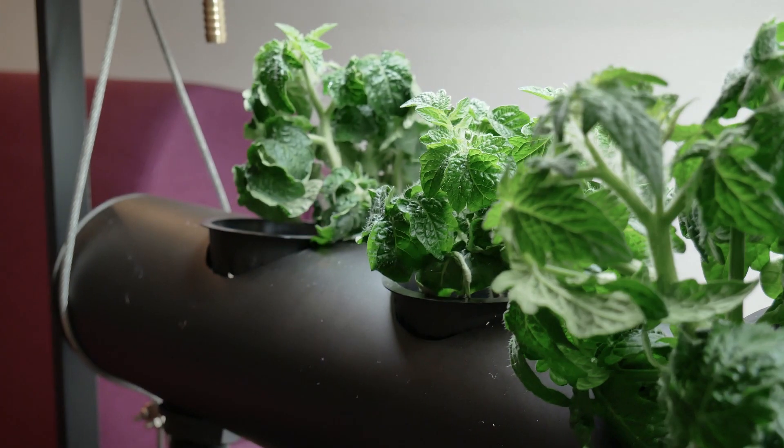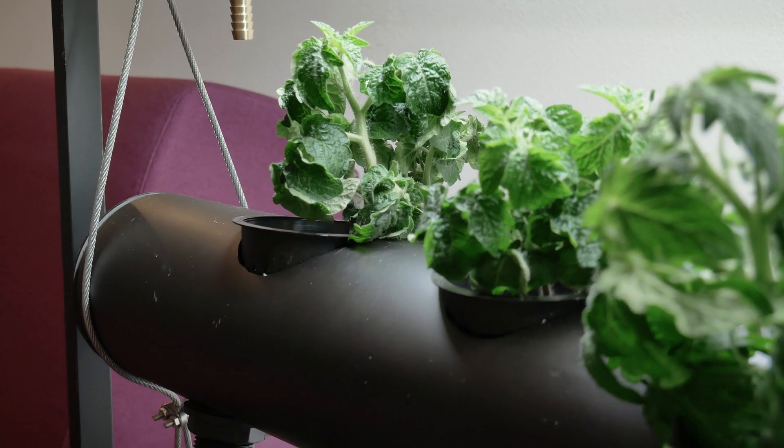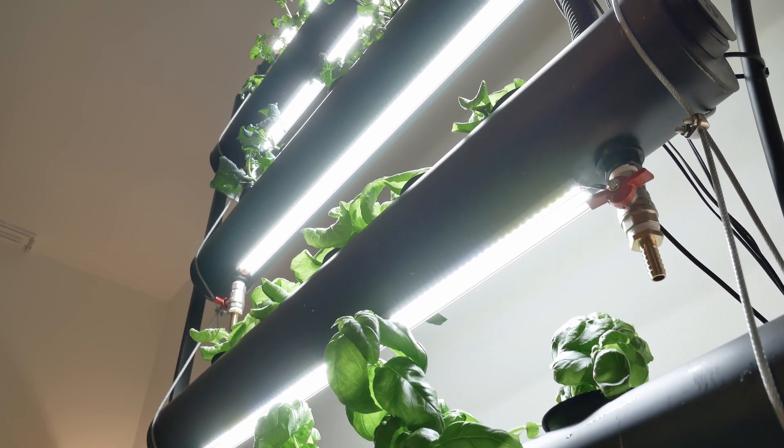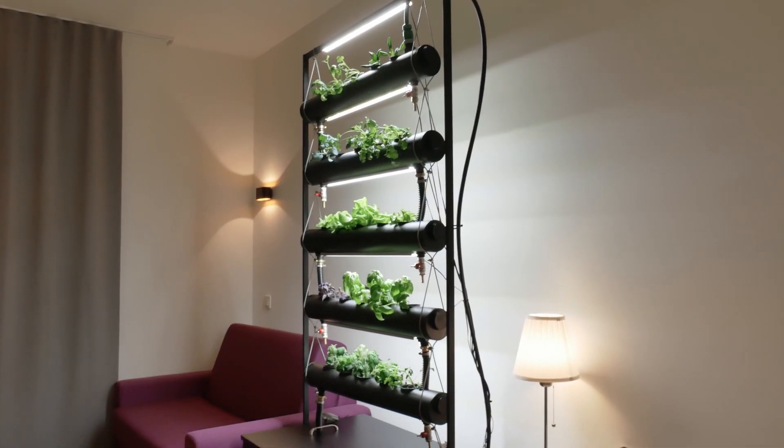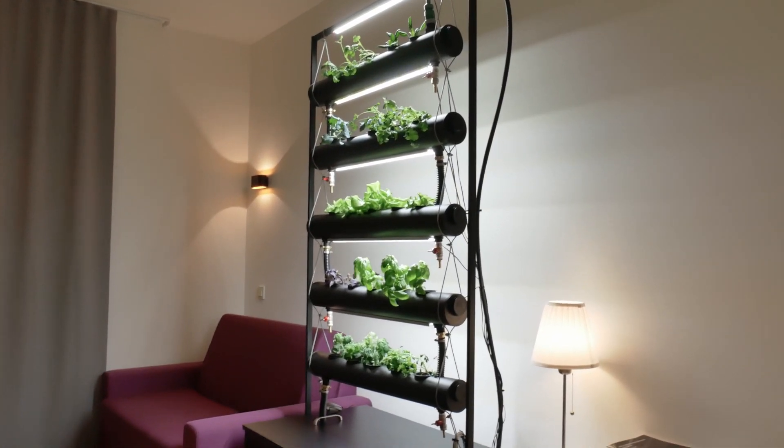It's super easy to grow plants in this system. You only need two things: a nutrient-rich solution that flows inside the system, and lights that are on for 12 to 14 hours per day to simulate sunlight. Based on my experience, I'd like to leave you with three tips. First, build it with somebody — you're going to need a lot of different skills, including help when cutting the pipes and brushing them off. Make it a project for two people.